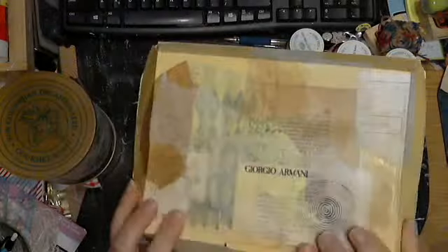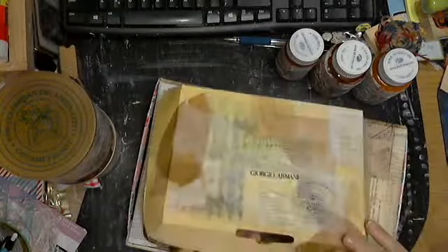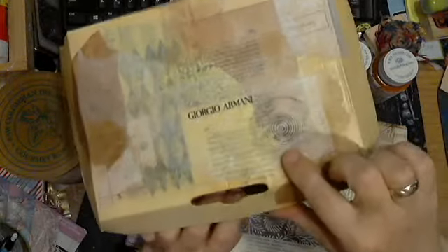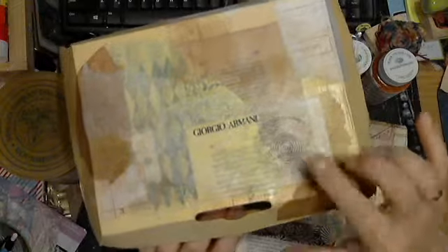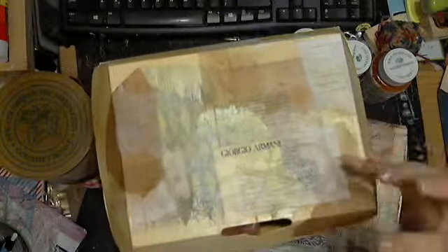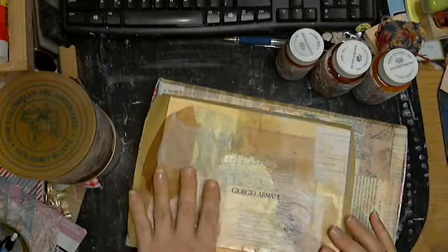I was gifted some Giorgio Armani tissue paper. And this is a furniture protector — a floor furniture coaster — and it has a spiral texture on the bottom. You can turn that into a stamp, and I just stamped and colored the tissue paper.